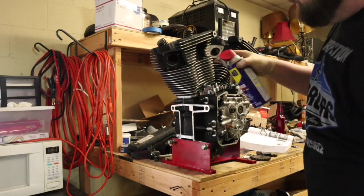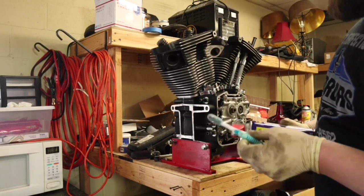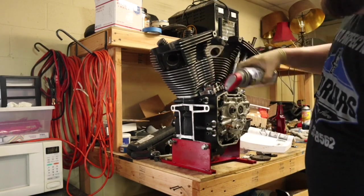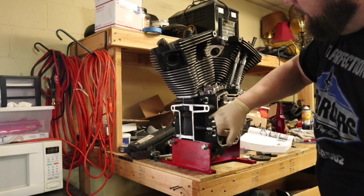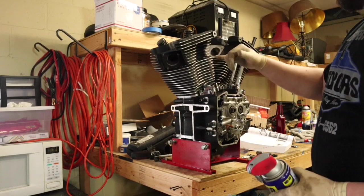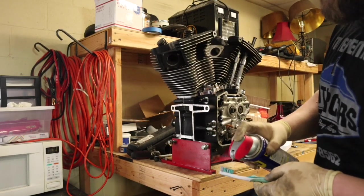I forgot to do this on the other side, but we'll go ahead and do it on this cylinder. I read about spraying WD-40 on a toothbrush and cleaning the textured parts — the fins and stuff. It's supposed to bring it back pretty good. I did it on the rest of the cases down here and it made it look like new. We're spending all this time building the motor, might as well make it look good too, right?